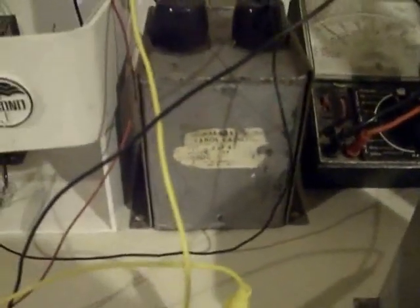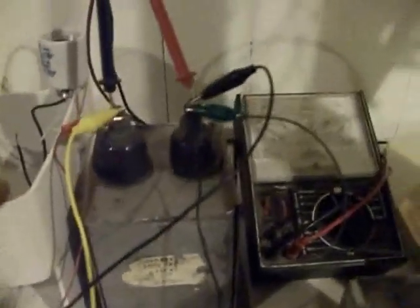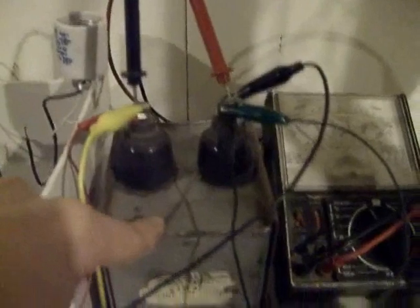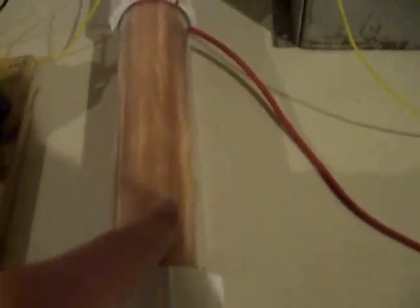Going straight into this cap. This cap is a 4000 volt DC, 2 microfarad General Electric pyrinol capacitor. The positive of this high voltage capacitor is going directly, with this yellow line, to the high voltage rod. From the low voltage rod, it's going through the switch right here.